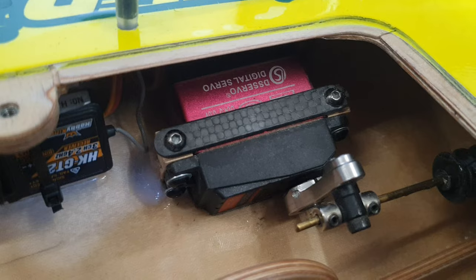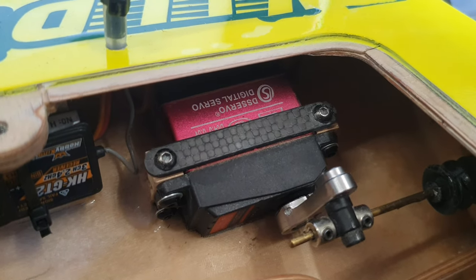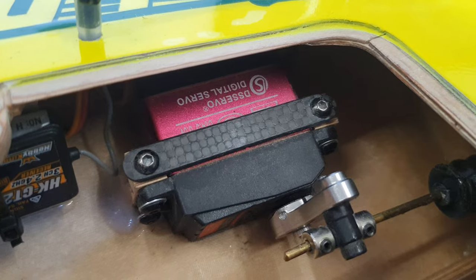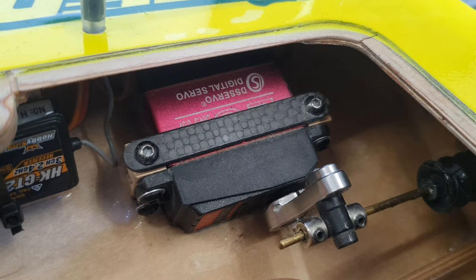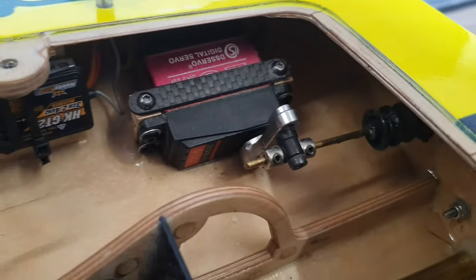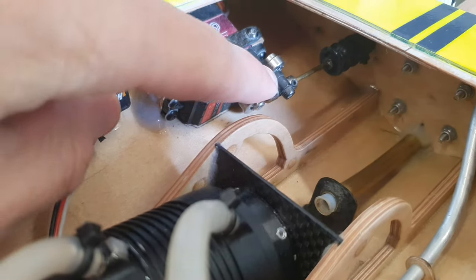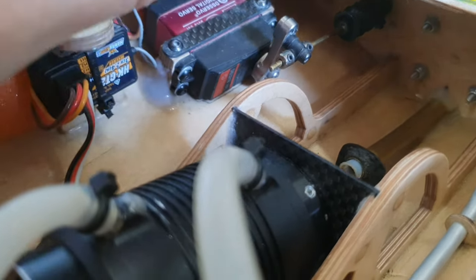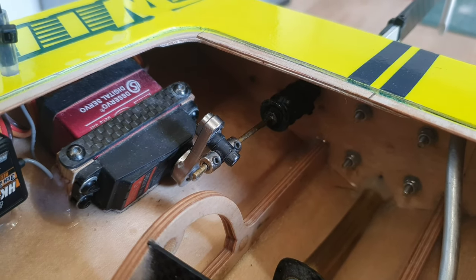The steering servo I use is a digital servo with metal gears. It's very popular and you can find it on eBay or big Chinese websites. The cost is about €16 for one piece and it already comes with the servo arm, so it's a good deal. The steering push rod and the rubber bellow are both about €2.50, so €5 total.